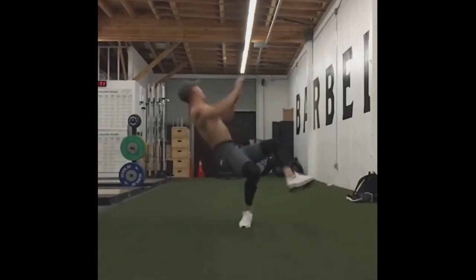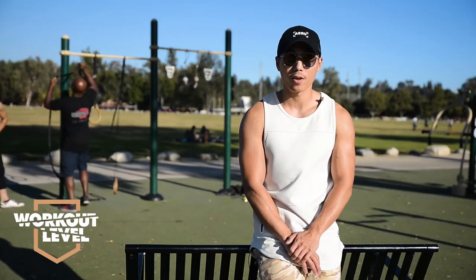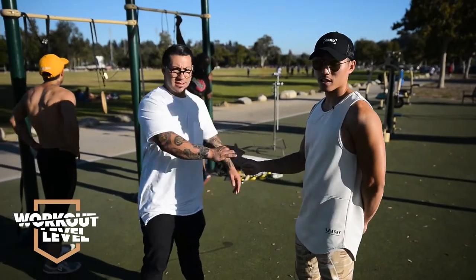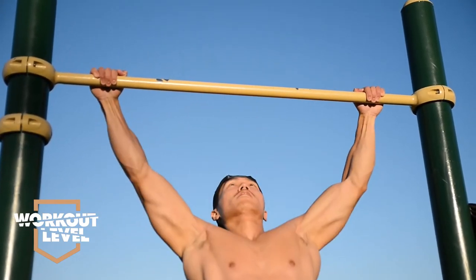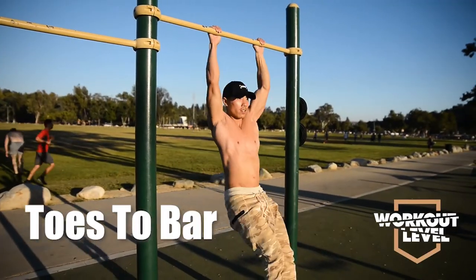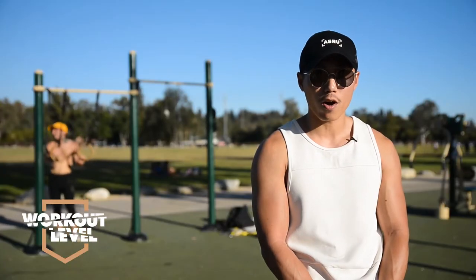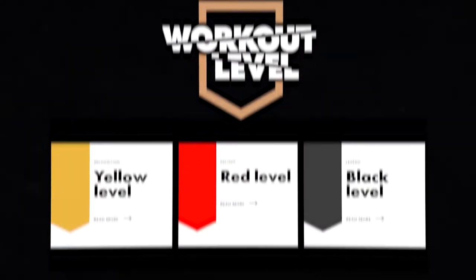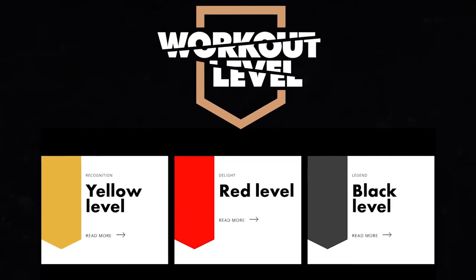I've been doing calisthenics for about 10 years now and I would not stop ever in my life. The Workout Level Project competition consists of five exercises: pull-ups, dips, toes to bar, push-ups, and single leg squats. Do as many reps as possible and your overall score will dictate what level you are. The competition consists of three levels: yellow, red, and black.